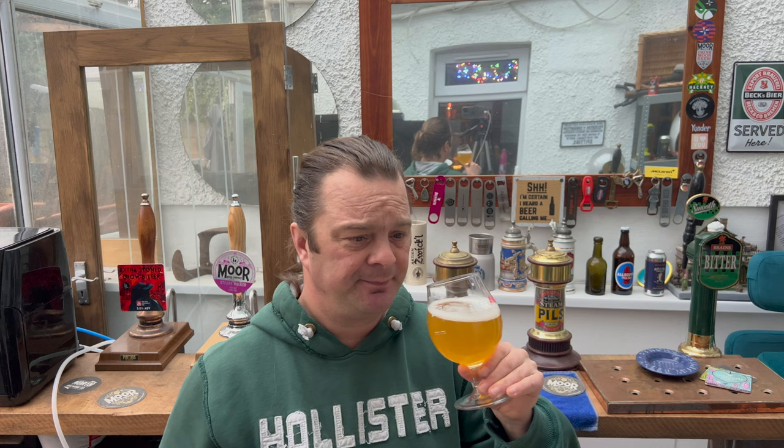JA — it's just come to me: Juicy Australian IPA. JA IPA — is that what it stands for? I was drinking this thinking how juicy this beer was, it was really really juicy, and then I thought yeah, J for juicy and A for Australia.